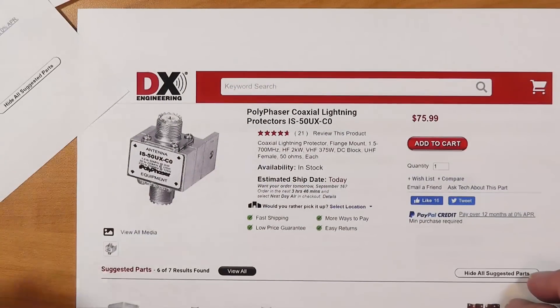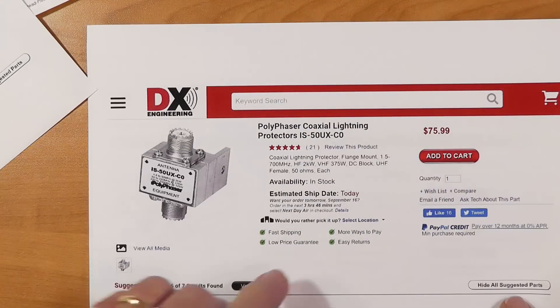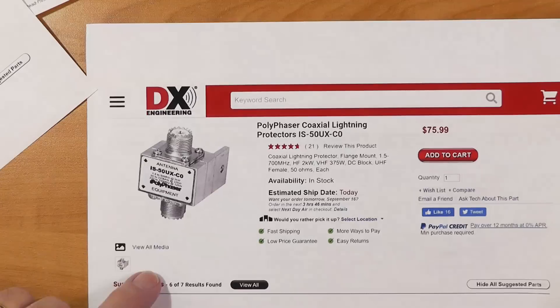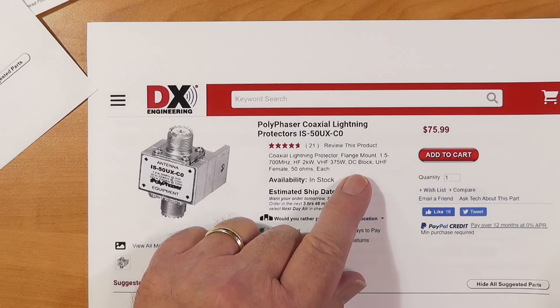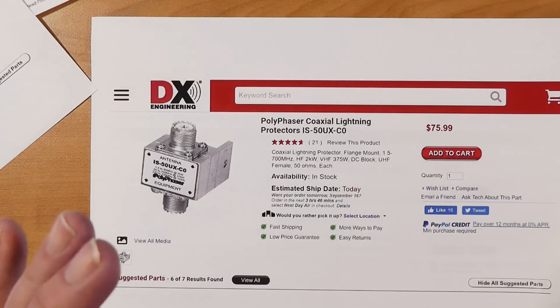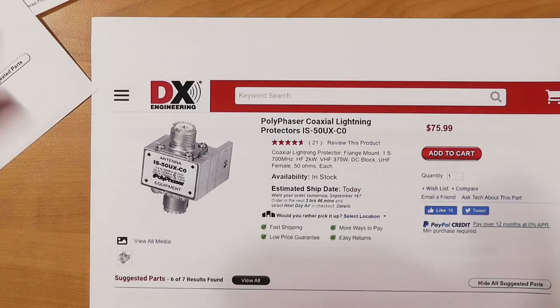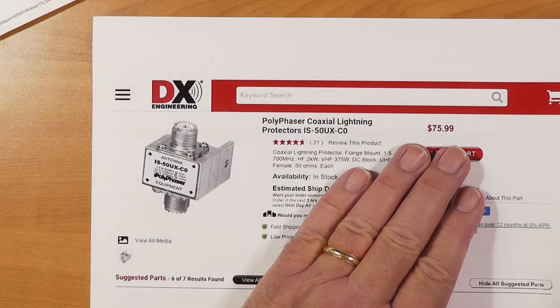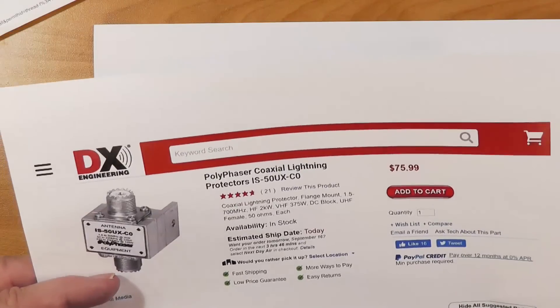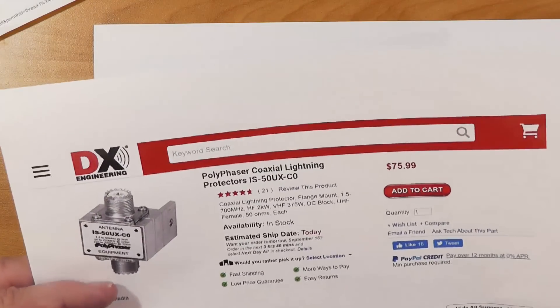However, polyphasers are very popular. A polyphaser is a little different. This particular one is 2 kilowatts on VHF and 375 watts. It's a DC block — there's not a straight-through DC connection. The problem with that is if you're using DC on the line via a bias-T to power an antenna preamp, that will not go through. Similarly, the MFJ mag loop that has the tuner in the shack needs DC connections. That's one of the reasons I prefer the Alpha-Delta over the polyphaser. Polyphasers are also more expensive, but they're popular, and you could use them if you don't need to pass DC.